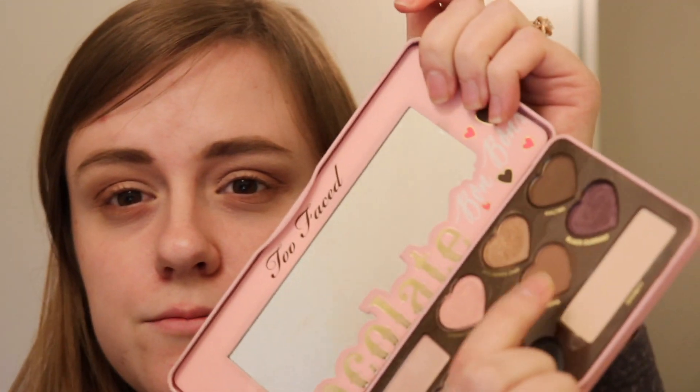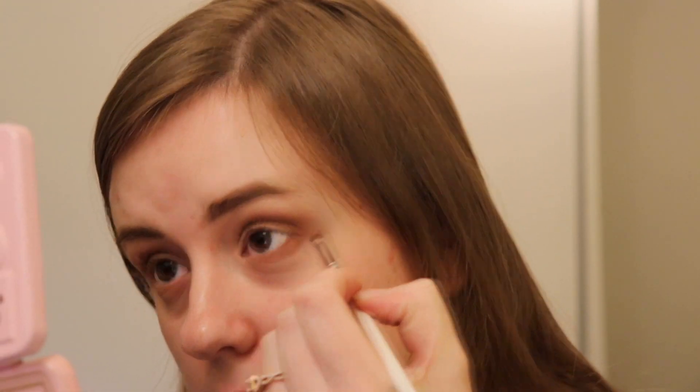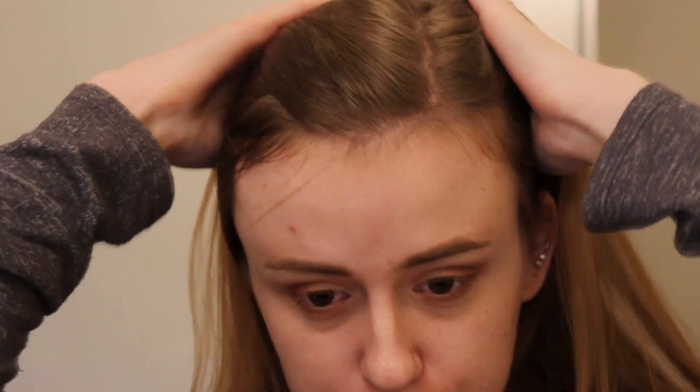I'm gonna go into the Mocha shade and put it more towards the outer part of the lash line. My allergies have been so bad these past couple of weeks — I get so stuffy and sneeze a lot. I'm not sick though. Spring is usually a bad time for my allergies because I'm allergic to pollen, and everything is unfreezing. It really takes a toll on me sometimes.